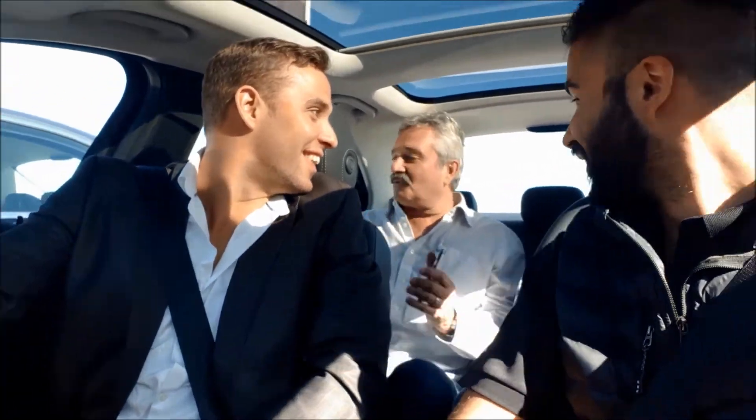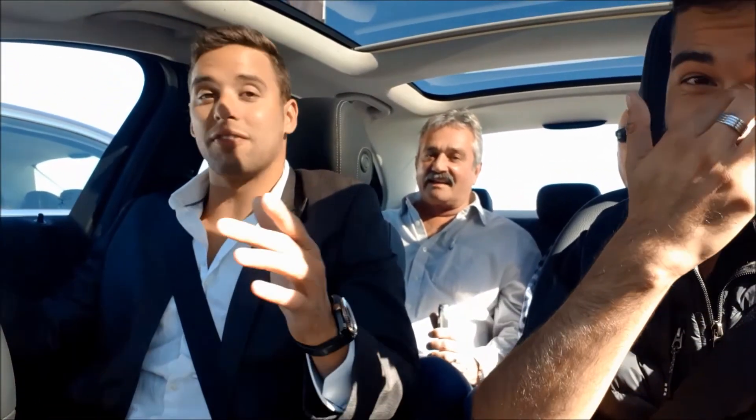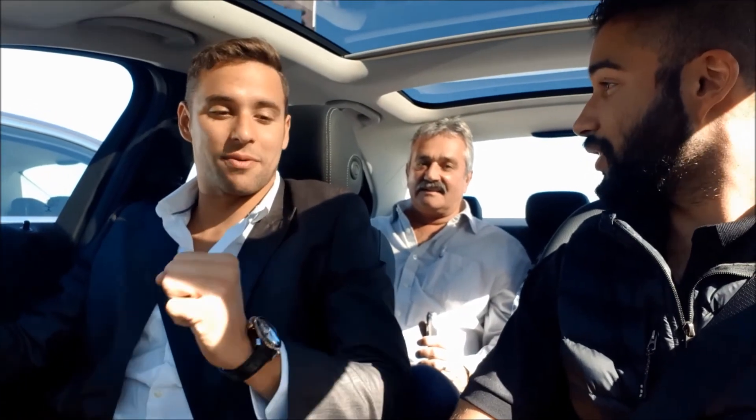Sure? No ways, guys! That was a small parking space — that wasn't even a big one. Thank you, man, that was awesome!